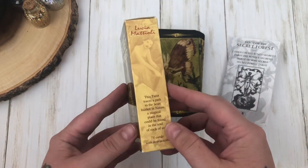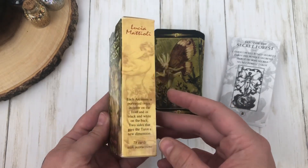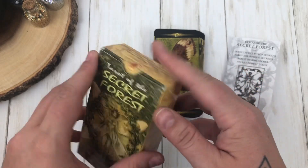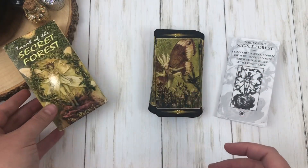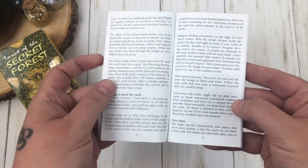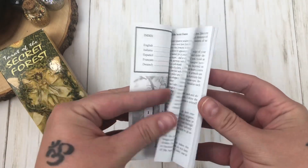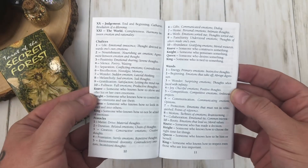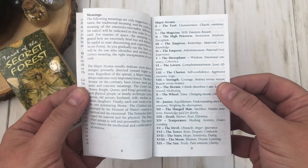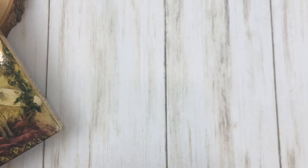Tarot of the Secret Forest. This is a super interesting deck. This is by Lucia Mattioli — I'm probably butchering it. This is in a basic Lo Scarabillo tuck box. It comes with a little white book. However, even though there's only a few pages to read through because it's in multiple languages, it's actually very interesting. It kind of explains the concept, how to read these cards, and gives some very neat keywords for every card.